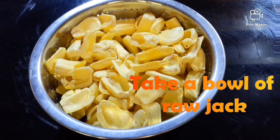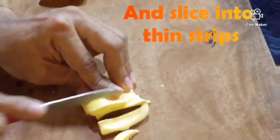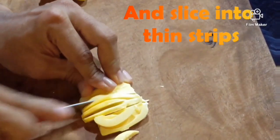Take a bowl of raw jack and slice into thin strips as shown.